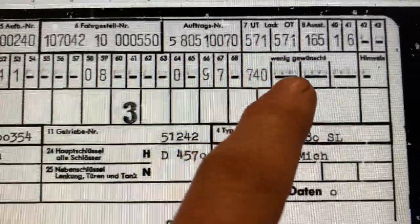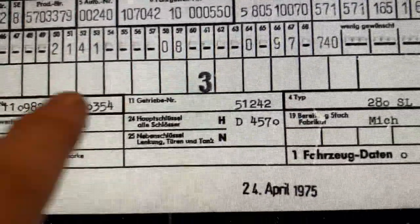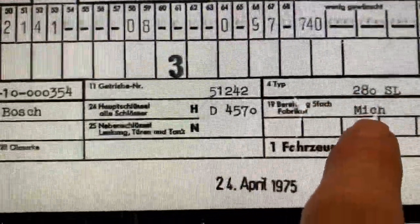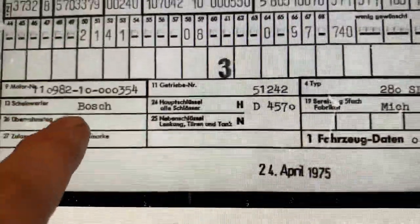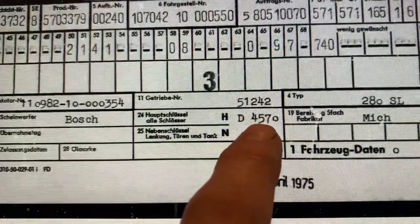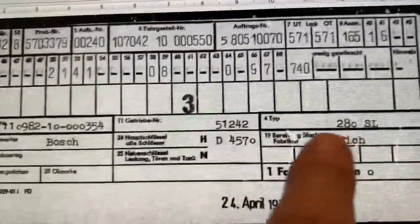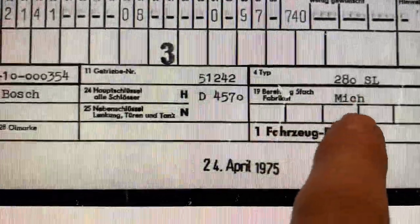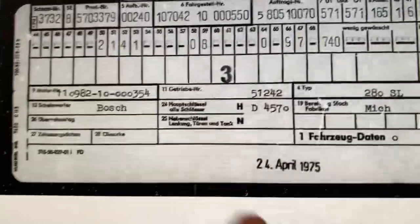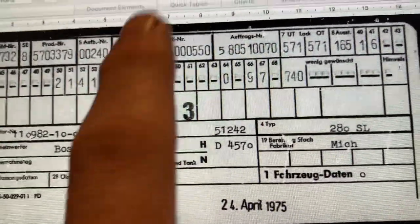Wenig gewünschte — the less desirable or less wished-for items. Down here is the engine number, and I'll show you in the garage where we find that. The Getriebe number is the gearbox number, and obviously this car is a 280 SL. Scheinwerfer Bosch means it's got Bosch headlamps. This is the key number for the car — if you ever lose your keys, give them that number and they'd be able to send you a new key for about 20 pounds. This also tells you what tyres were on the car — in this case Michelins, sometimes they had Dunlops. April 75 is the build date, so it's a 1975 280 SL, left-hand drive manual.